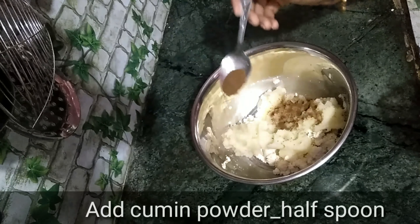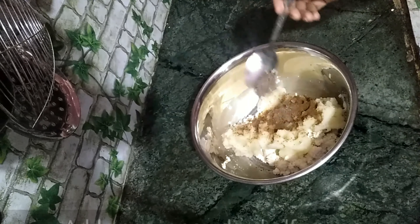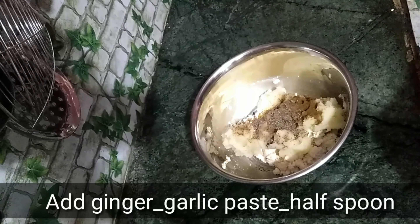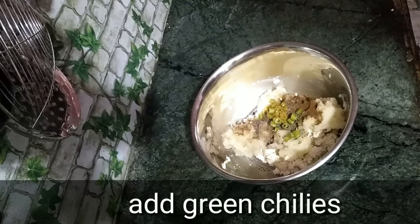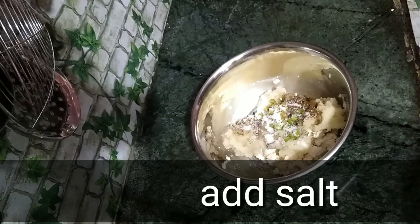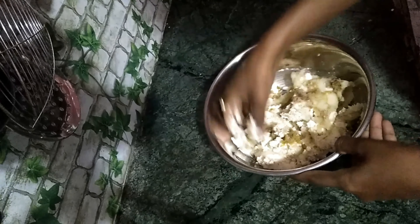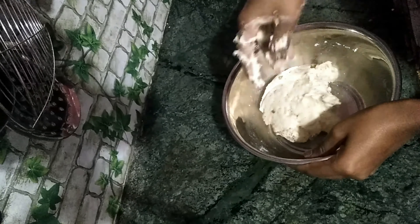1 cup of sugar powder, 1.5 spoon of salt, 1 cup of salt.